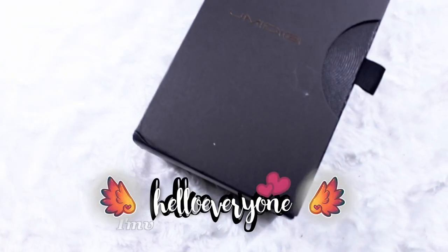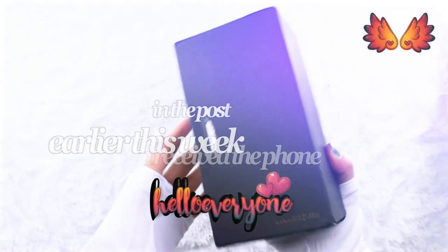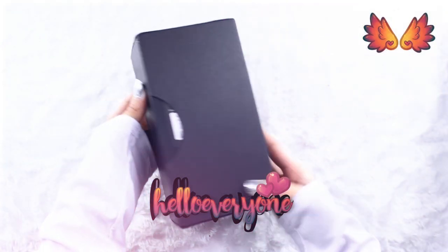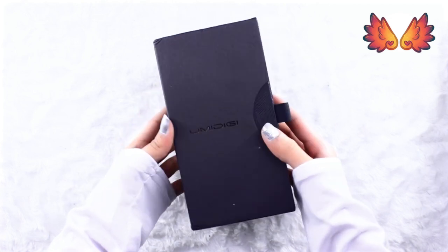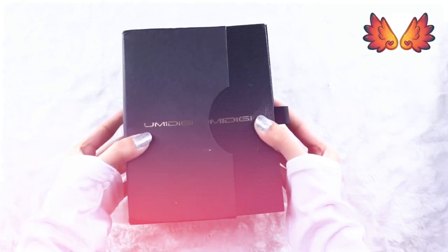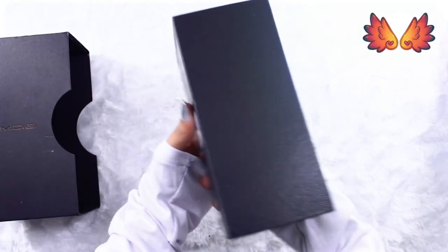Hello everyone, I'm very excited to be doing this unboxing with you all. I received a phone earlier this week in the post but I've waited until all my Inktober videos were uploaded before opening this. The outside of the box is protected by a simple card sleeve and on the back of the package are the specs.